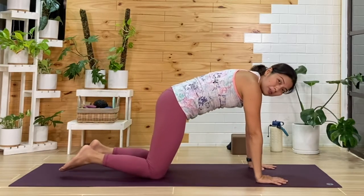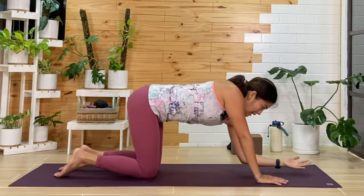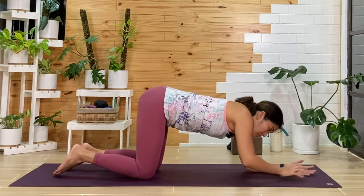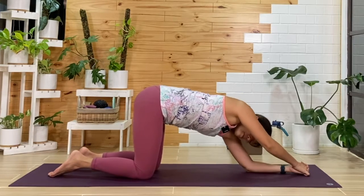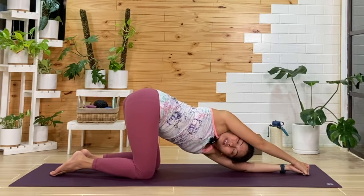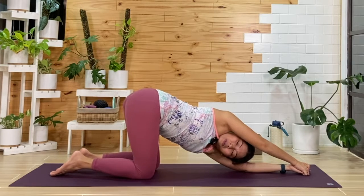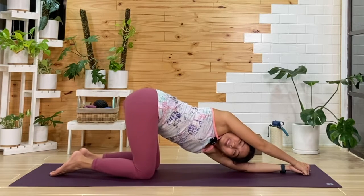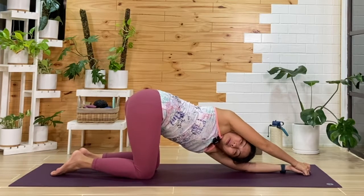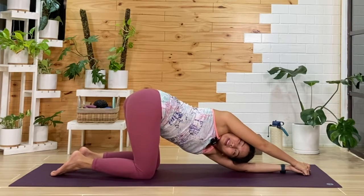We'll slowly push up into tabletop — one more release here. We'll bring that left elbow down, left palm will face up. We'll interlace the right hand on top, and then we'll twist towards the right. As you open the chest, reaching that butt back — you can stay steady here or wiggle the hips from side to side. One more breath here, then from here, we'll slowly release.